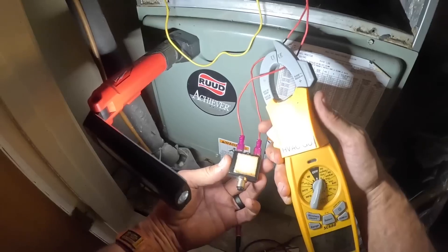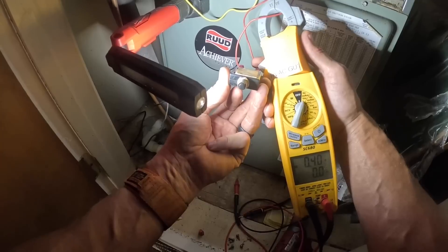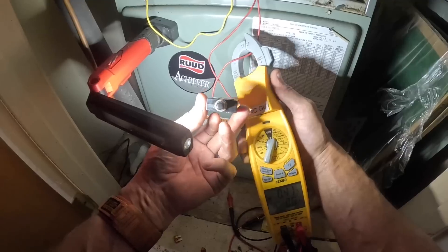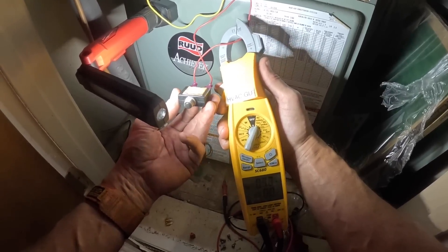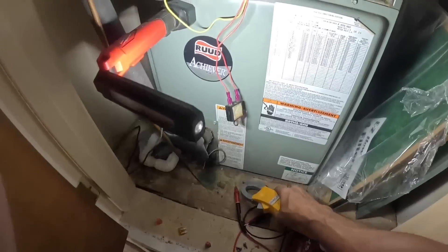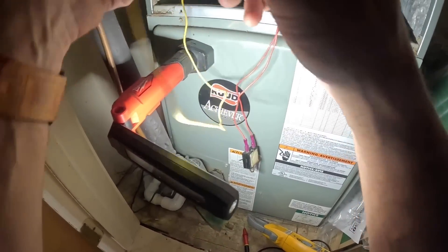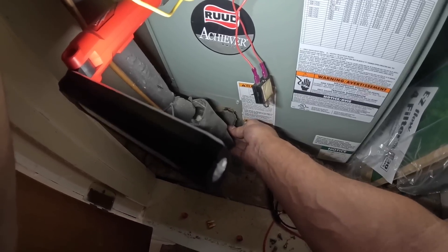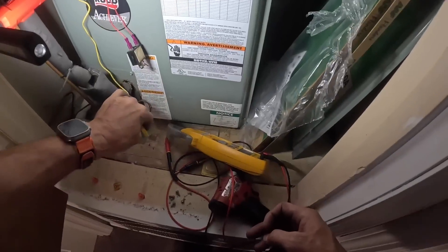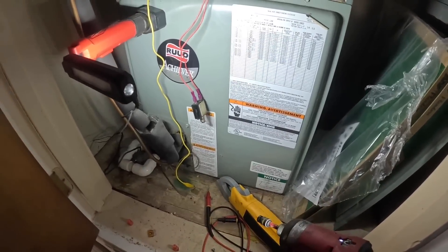This time of year it is not running in heat at all. It gets up to about 100 degrees during the day and then in the morning it's like 75 degrees. So we have no heat calls, no call for heat at all. My condenser was running — this is cold. Let's leave this like this and go outside and take a look.